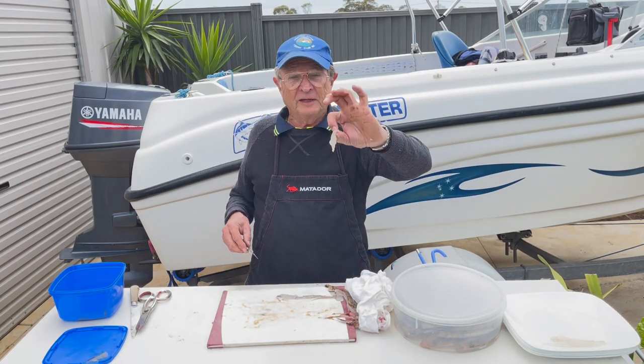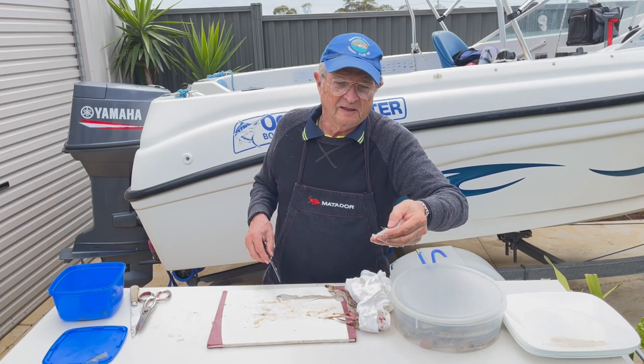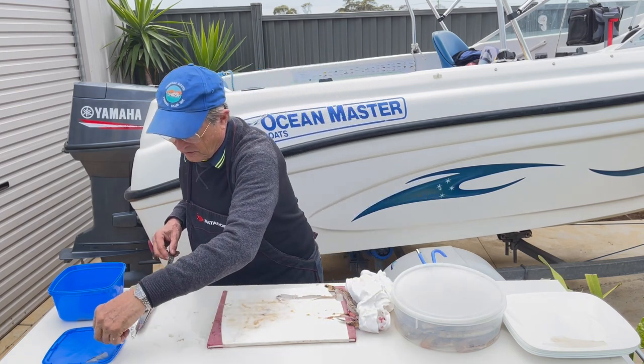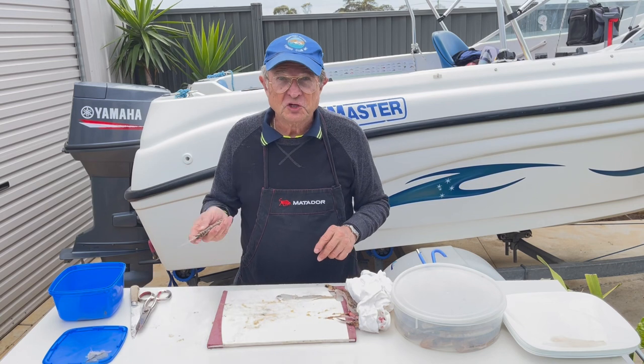Now I keep this little one — not to eat. Guess what I do with it? I keep it for bait for next time. The fish love them.